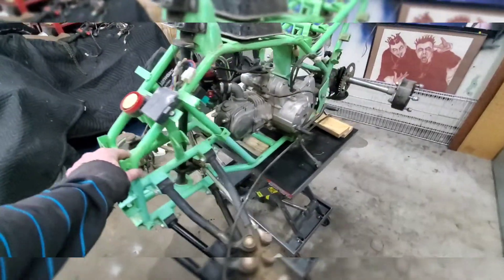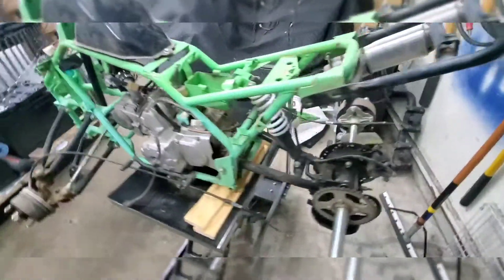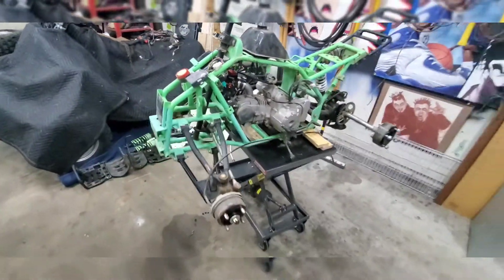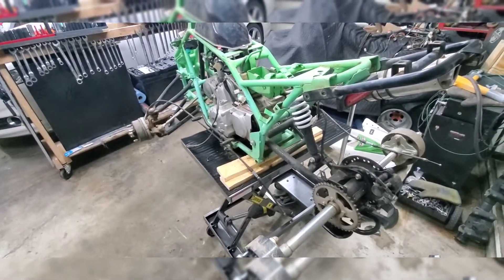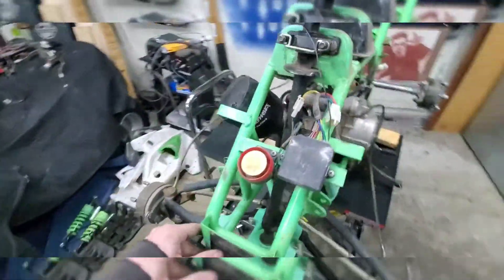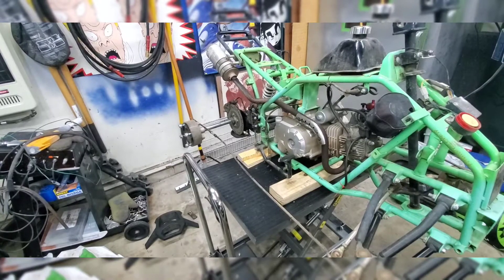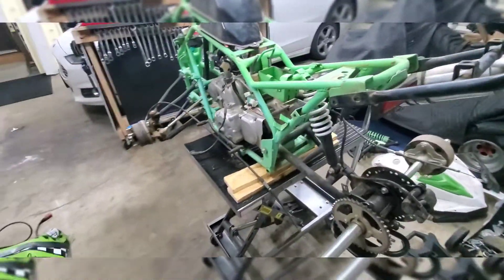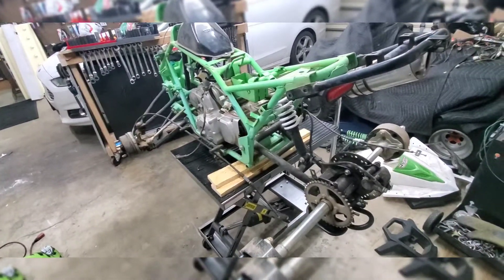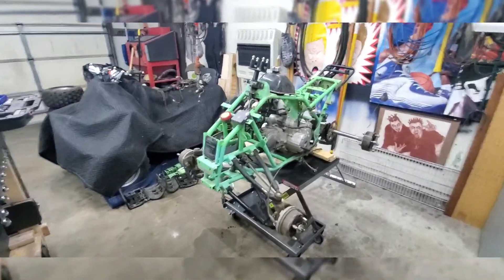Here it is — the 2018 Cheetah 125, which is actually closer to a 120 according to the manual. Me and my son Jackson tore it down tonight: got all the fenders off, shocks off, harness off. We're going to pull the tank, exhaust, rear end, swing arm, and front end tomorrow. Jackson's got a color scheme in his head — I'll let him reveal that later. It's gonna be the most badass-looking Cheetah 125 out there.